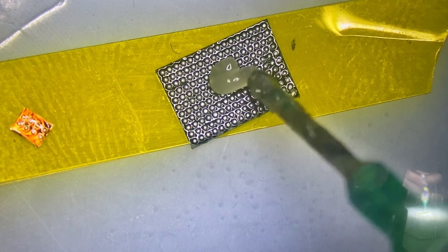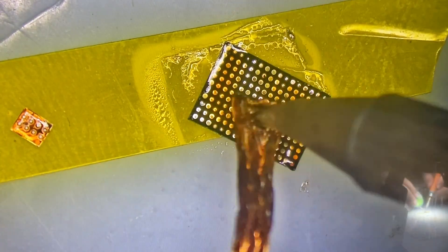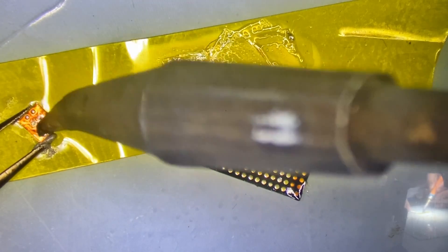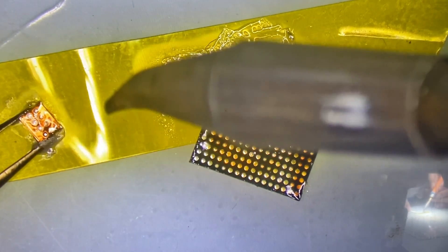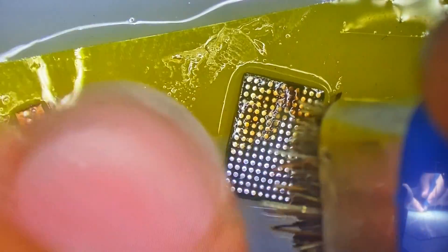Here are the two original ICs off of the original broken panel. I'm going to wick off all of the factory solder and do the same on the small one — get as much as I can; it doesn't need to be perfect. I'm going to then clean them up so that they're ready to receive some new solder paste.